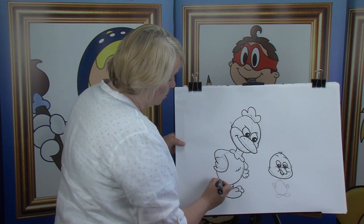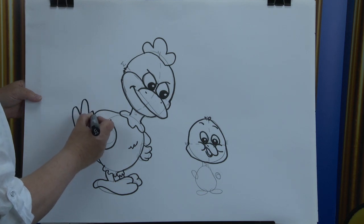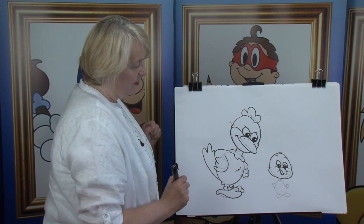And last but not least — watch this — of course they have their tail feathers. That's the angry one done.